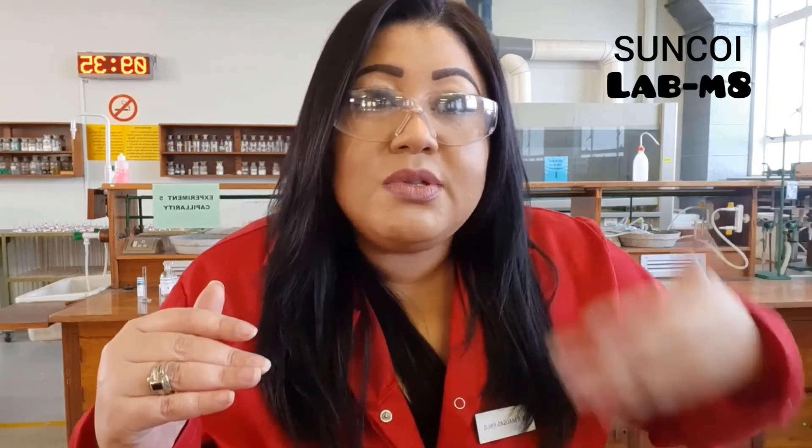Your lab mate will do the experiment for you and he's going to smell it on your behalf, because unfortunately you're not in the lab right now. He's going to tell you this smells like pear or this smells like banana, and you then have to match the chemical name to the fruit or to the smell. I hope you guys enjoy this break, and as soon as we can get back into the lab you can experience it for yourselves again.